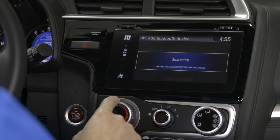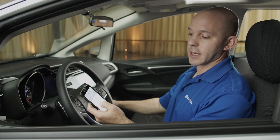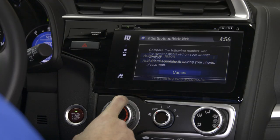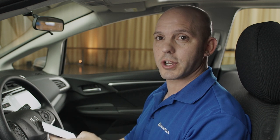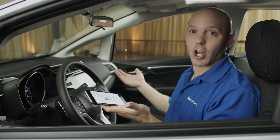The car will automatically send a code to your phone. Once you receive that code, simply press pair and that's all there is to it. Now, to play music from your phone, all you have to do is enter the car with your phone in your pocket — it automatically starts playing.